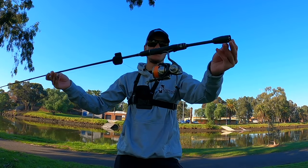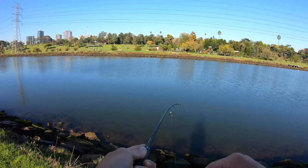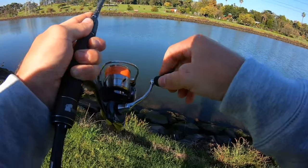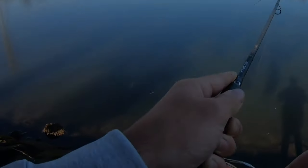I've got an awesome new ultralight spin combo — got a fish on, bloody hell! Oh nice bream.